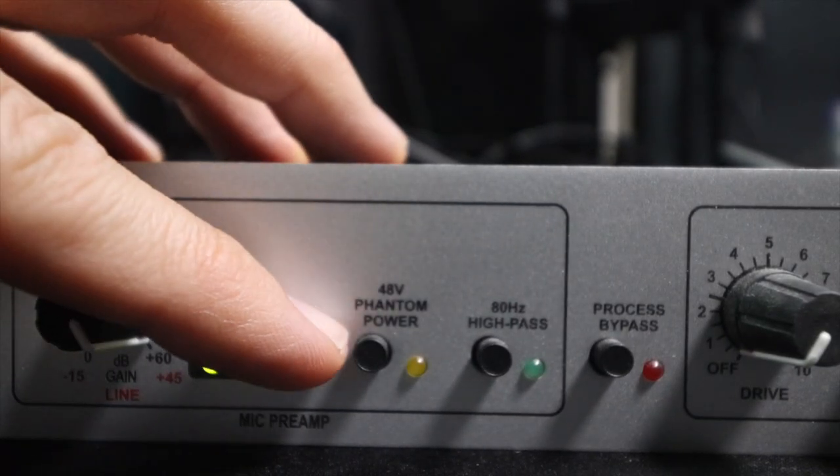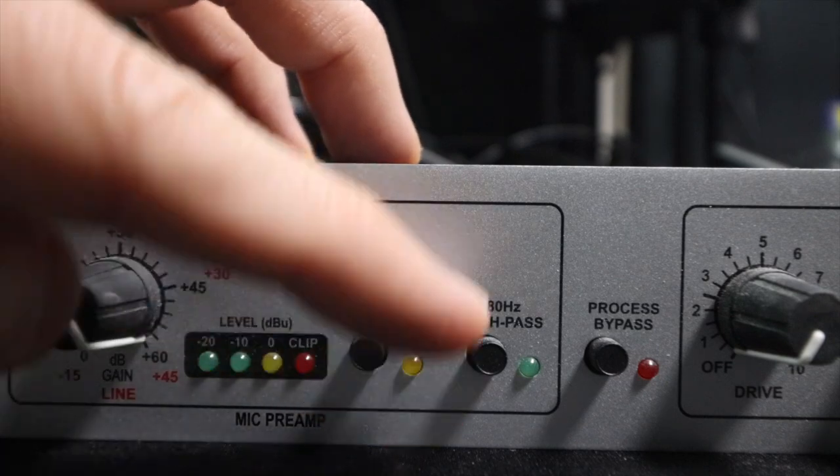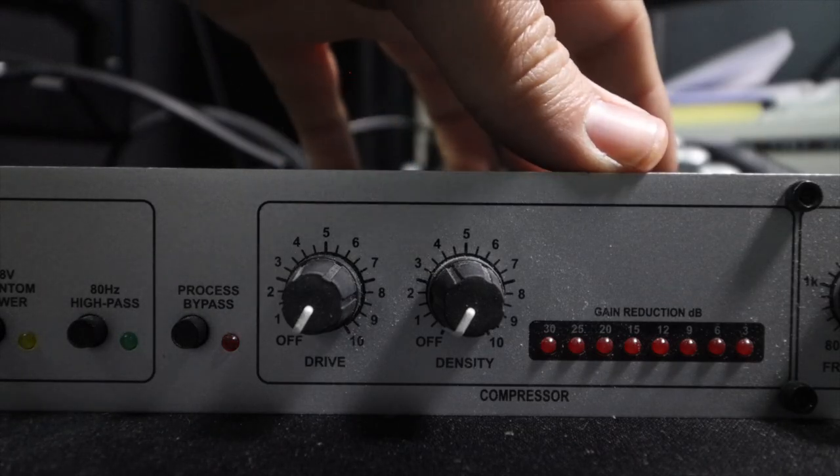I don't have phantom power on because I am not using a Cloudlifter. I don't have the 80Hz high-pass filter on. If I did, this is what it would sound like. I don't like the 80Hz high-pass filter, so I just leave that off.